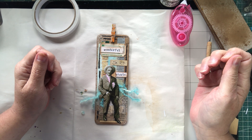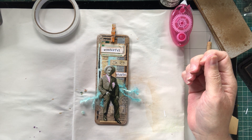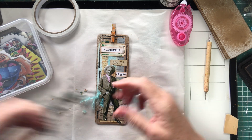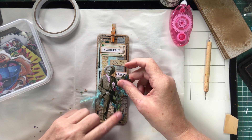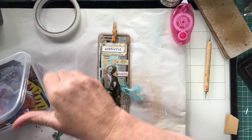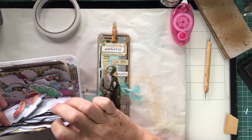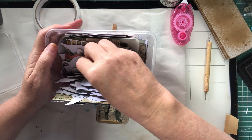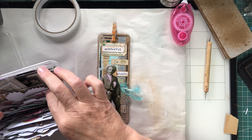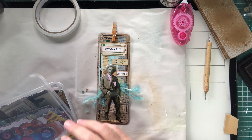I wonder if I should give him a crown... no, I don't think he needs a crown. This is my container full of Art by Marlene mixed embellishments — it has everything you could want in it, leaves and all sorts mixed in. No, I don't think I'll give him a crown — he looks good as he is.